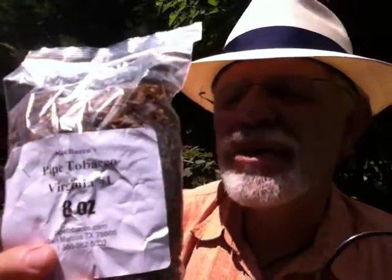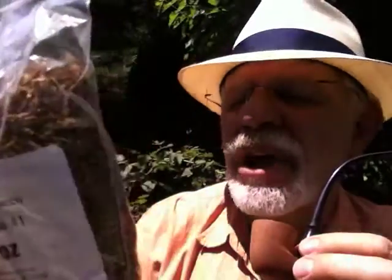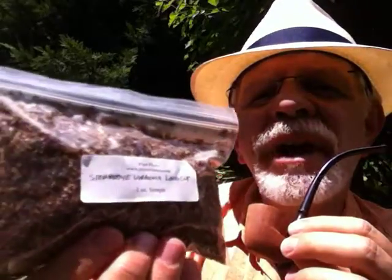For $25 you can also get a half pound of absolutely fantastic tobacco — McBarron's Virginia No. 1, which is a really smooth, sweet, natural-tasting tobacco that I love. Or the Stoker Bee Virginia Long Cut, which smokes really nice and is what I have in here right now. These are just beautiful tobaccos. All of this for less than the price of a carton of cigarettes, and I don't think you'll go through it like a carton of cigarettes — it would probably last you a lot longer and without all the nasty additives.